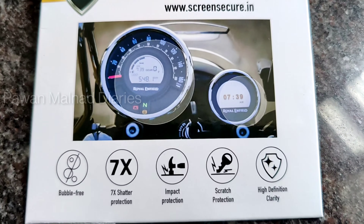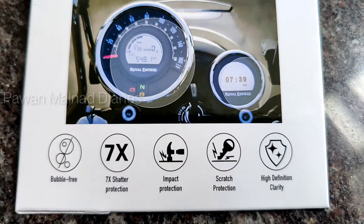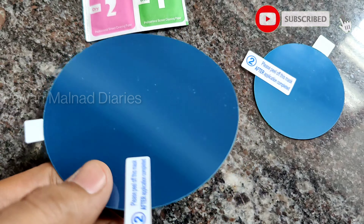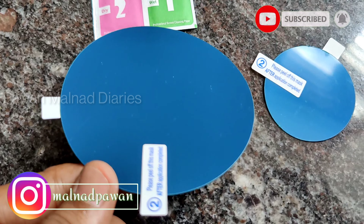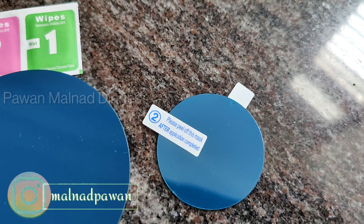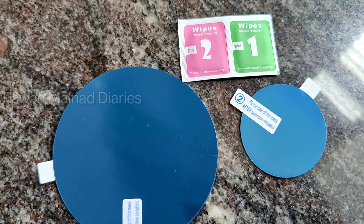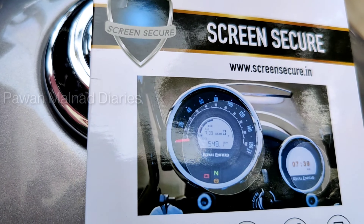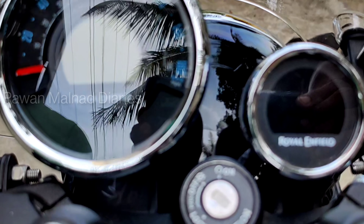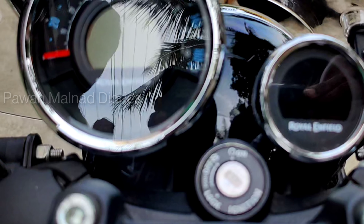Hello friends, welcome back! Today you will be watching a video related to unboxing as well as the review of a product I purchased recently, which got delivered yesterday. On the screen you can see two items: one is for the photometer and another is for the navigator — both screen guards for the Meteor 350. This has been provided by Secure Screen Guard, and the link will be available in the description.